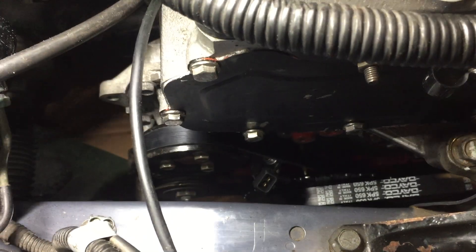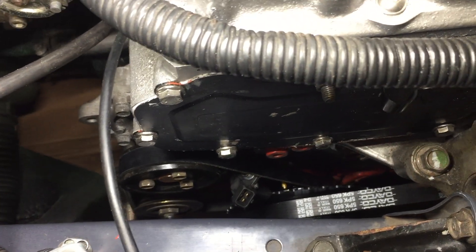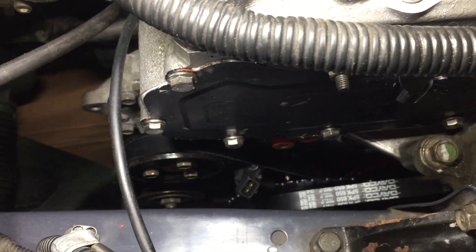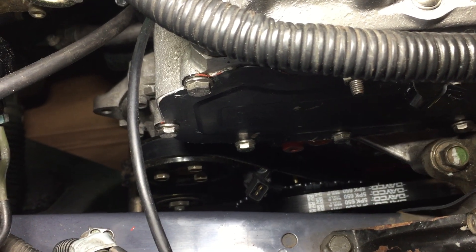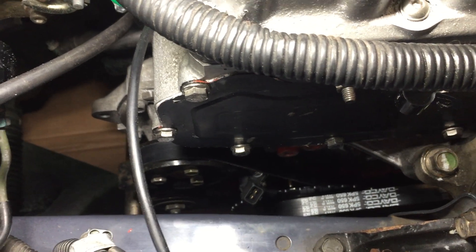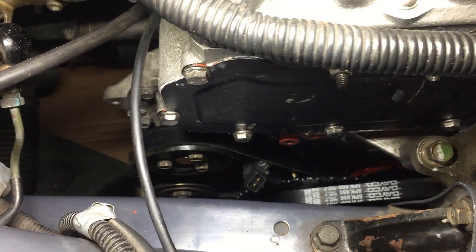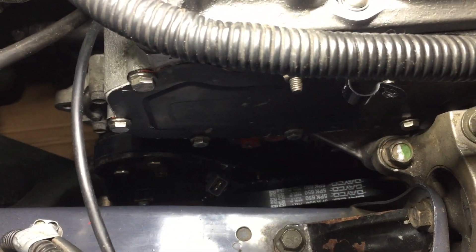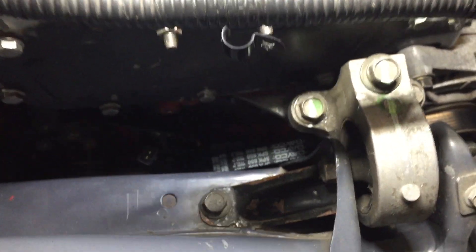It is an underdrive pulley as well, so the pulleys are slightly smaller and it rotates the water pump slower, giving you less chance of cavitation at high revs. The engines are designed to be tootling around town with grandma at 1500–2000 rpm, so when you're revving up to seven or eight thousand you get an issue with water cavitation. The underdrive slows the water pump down — it's maybe only 20% under drive but it does make a difference.